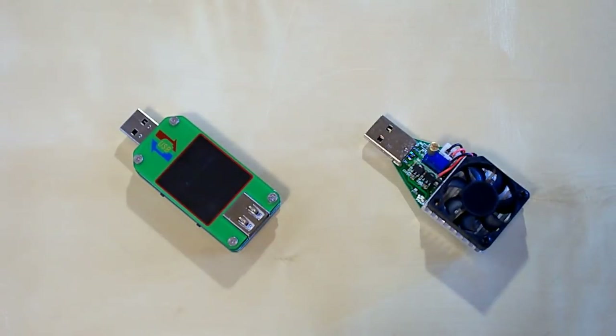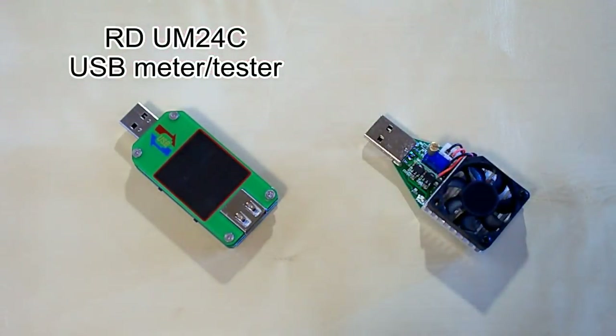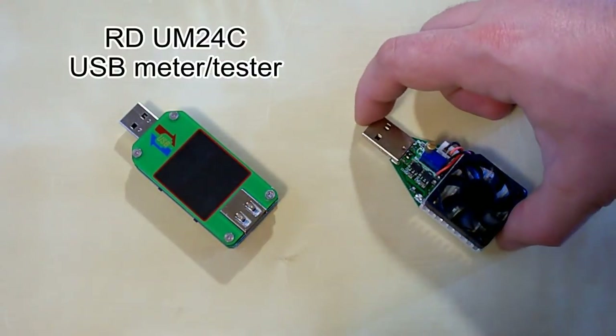Hi guys! Today I've got two little devices: a USB meter which can be connected to a PC using a Bluetooth connection, and a USB load.